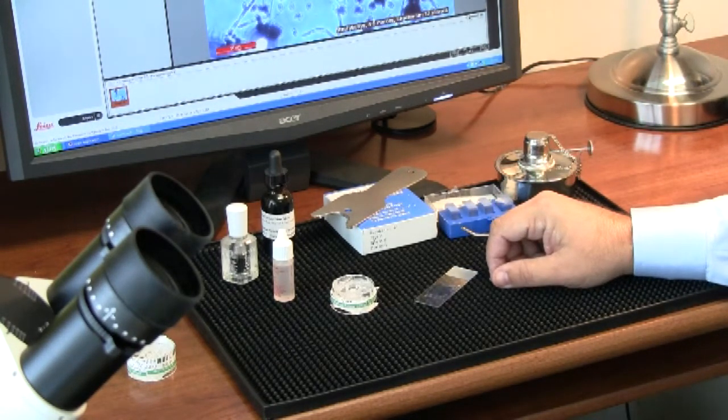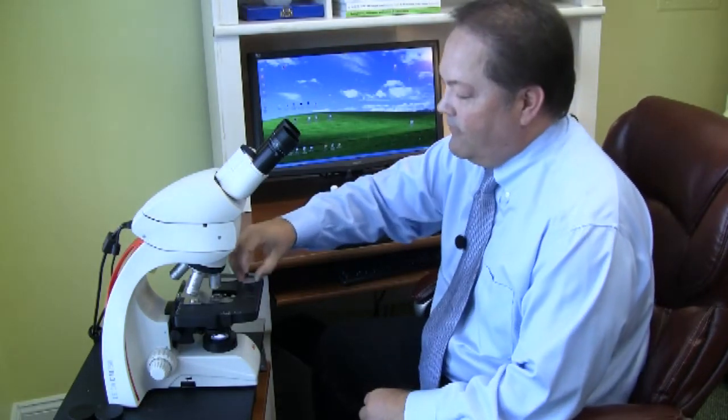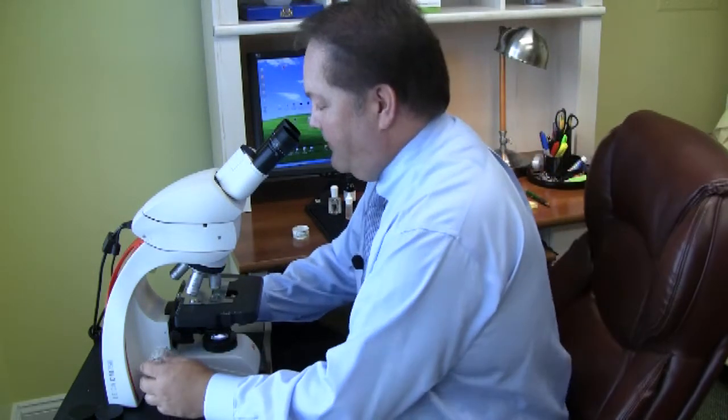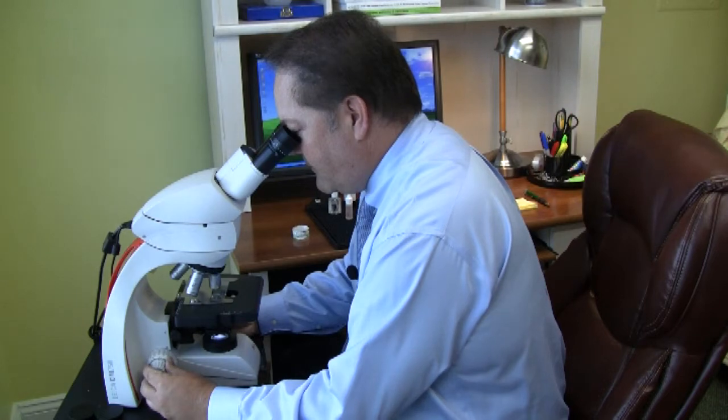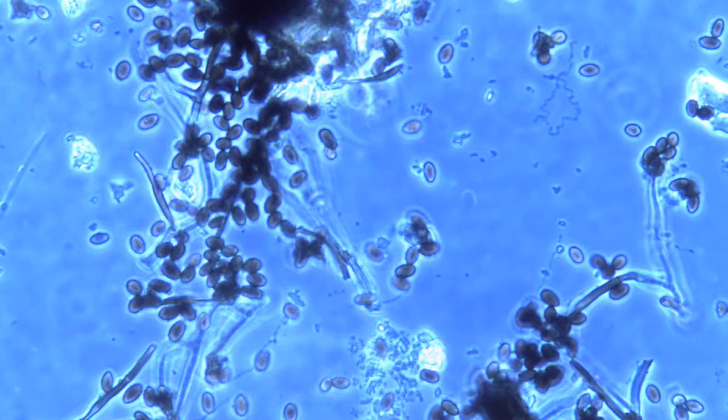With that we're ready to look at the slide under the microscope. Now that we have the spore trap sample mounted we can look at it under the microscope. We have the image there and we'll pull it up on the computer so that you can see it and have a look at what Stachybotrys looks like.